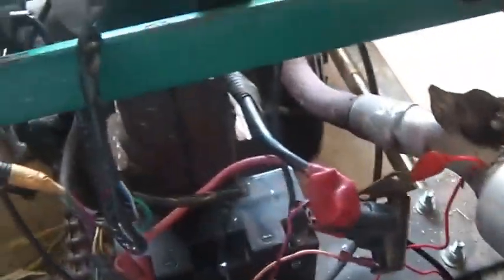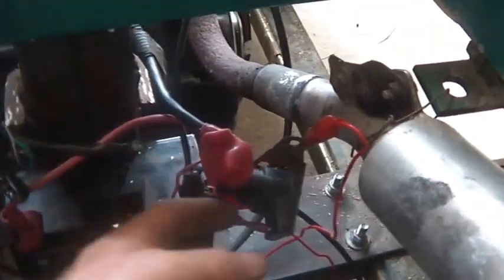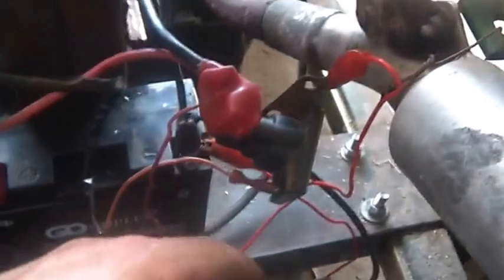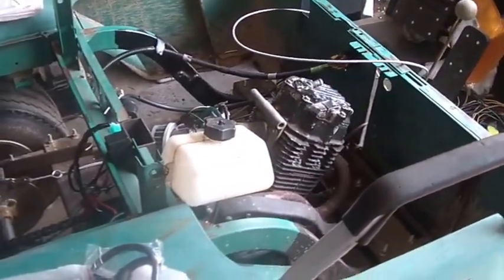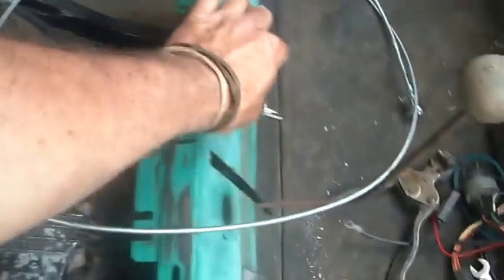I need to get wire ties and tuck everything away neat and clean, because if you're not careful things sag down and the next thing you know a hot terminal is right up against ground and it's smoldering. Who wants to come out and find the garage on fire? That would make me cranky and my wife and insurance company really, really cranky. I hope you found this interesting — it's always pretty cool when you can walk up to something and just hit the key.